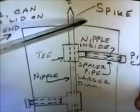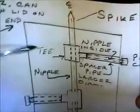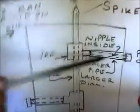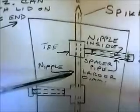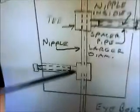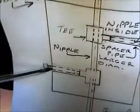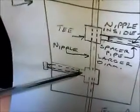So you've got a nipple, a tee, and a nipple going out. And in between, you've got another nipple and a tee, another nipple going out, and a pipe cap surrounded by a spacer.